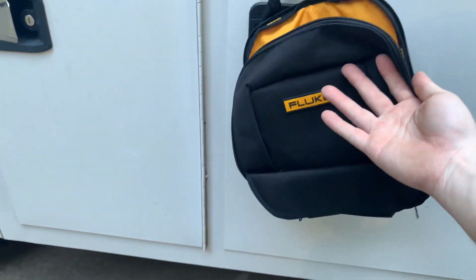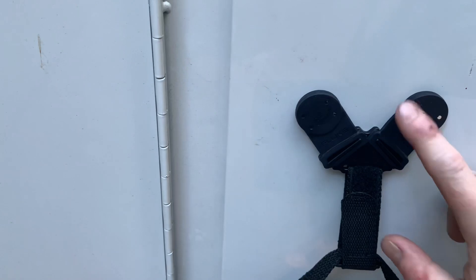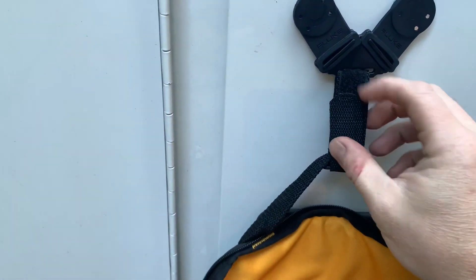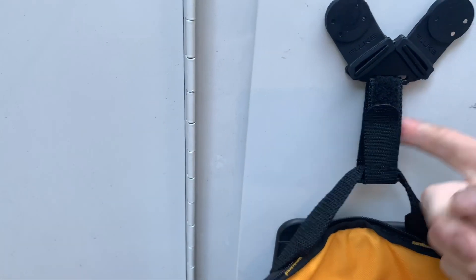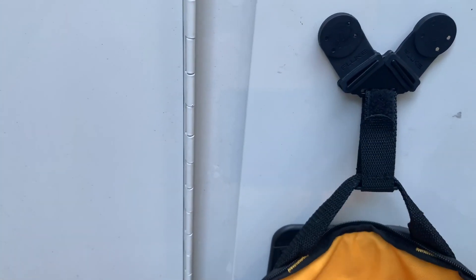They did come with this cool little bag. It's got two magnets for even weight distribution, and then it has a Velcro here so you can pull this off and use it on your multimeter or use it on something else, which is kind of cool.